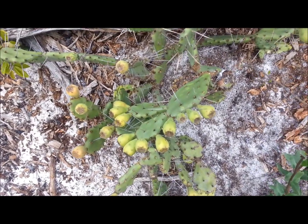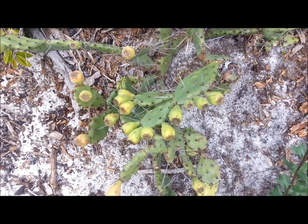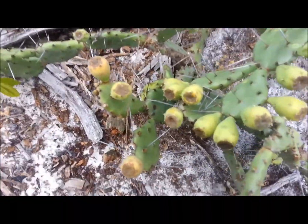This here is an Opuntia. There are many, many species of Opuntia — for example, one of them is Prickly Pear. I'm sure a lot of you have heard of that. Now this has a few different uses.